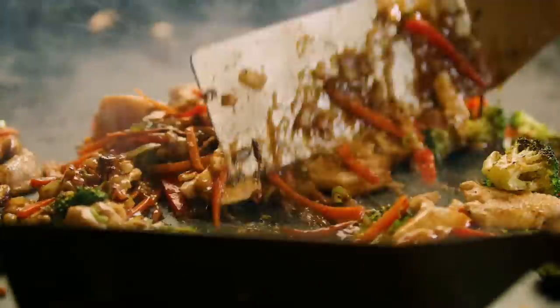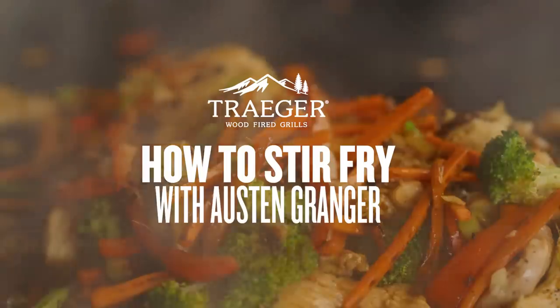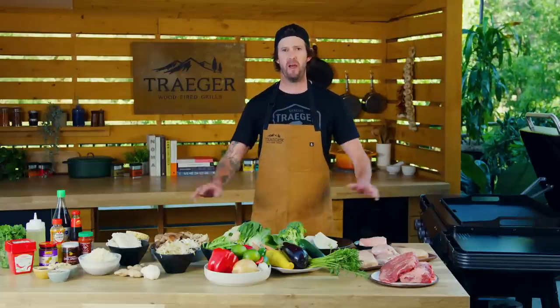Today we're making stir-fry on the Flat Rock Grill. It is the perfect cooking device for this. It gets super hot and I'm gonna take you through all these varieties of vegetables, flavors, and how to be successful and make your customized perfect stir-fry.